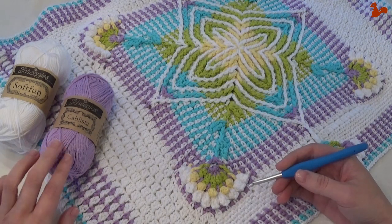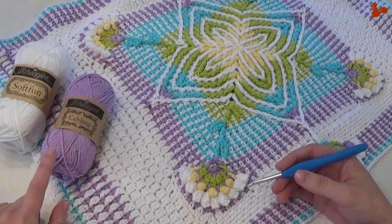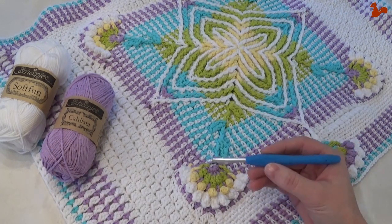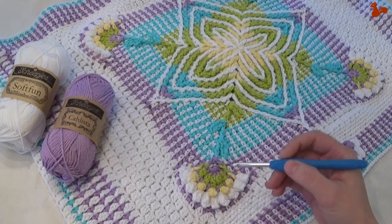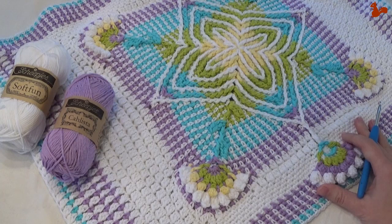The yarn I'm using is Scheepjes Calista yarn and Scheepjes Softfun yarn. My colours are on my blog, also a link in the video description. For this part I'm using a 5mm hook for all the rounds. I'll take you step by step through everything that makes up part 4.